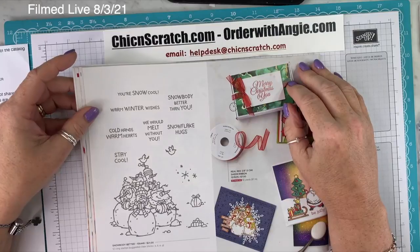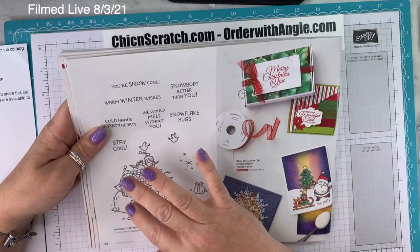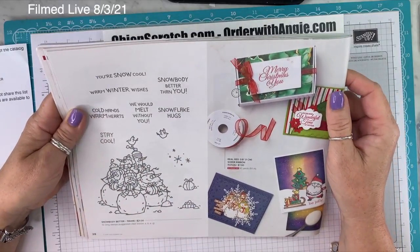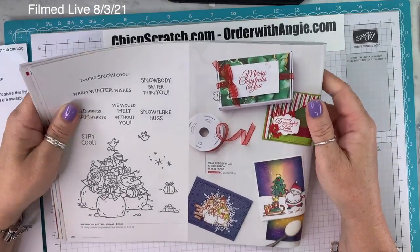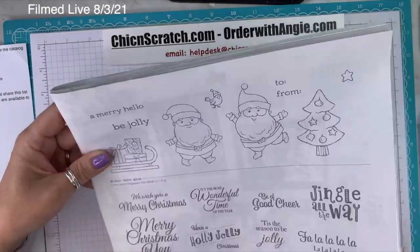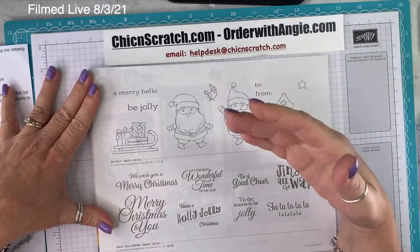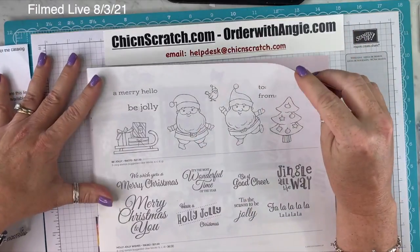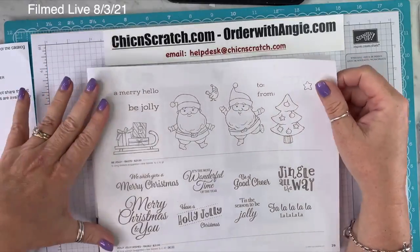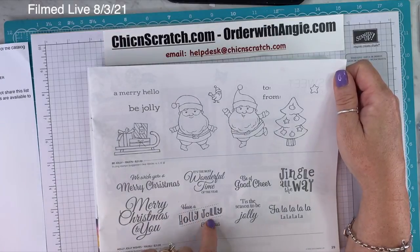On page 28, Snow Buddy Better — super cute. This kind of reminds me of how our images used to look back when I first joined. There's also the Real Red Sheer Ribbon returning item. On page 29, Be Jolly — I think this is probably the cutest snowman we've had in a while. I love the size of it and the little bird. The Holly Jolly Wishes Stamp Set has great sentiments like 'Have a Holly Jolly Christmas' and 'Jingle all the way.'